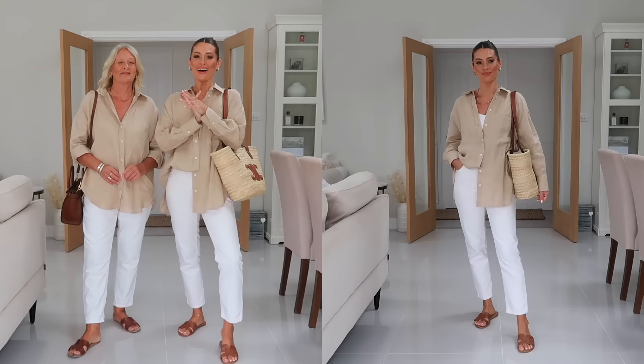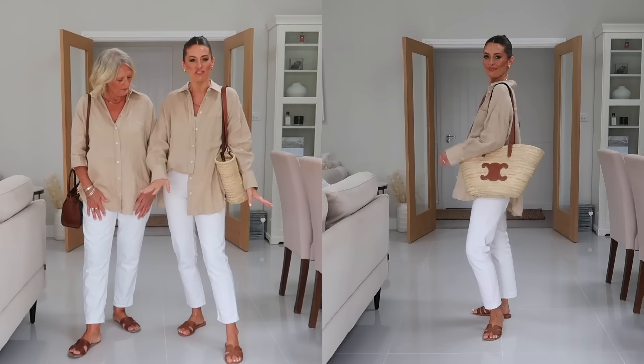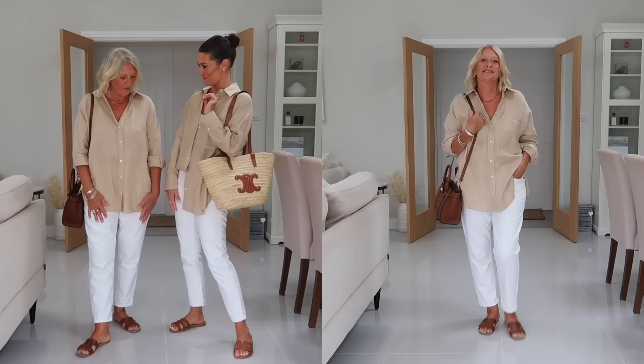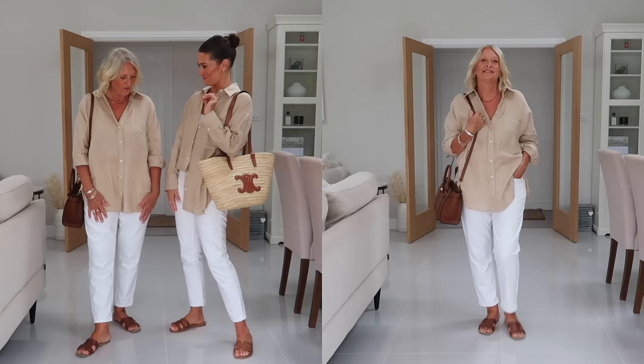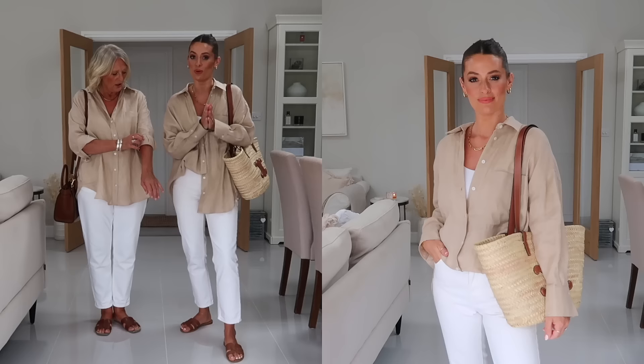So this is how the linen shirts look on - we've both styled them with white or off-white cream jeans and tan accessories, and I think it looks lovely. What are your thoughts on the outfit? I love it - just something I would wear, nice and relaxed. Yeah, I love the colour of the shirt. You really could wear this all year round. We're both wearing a size small.